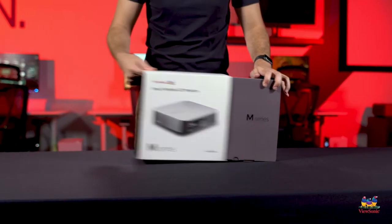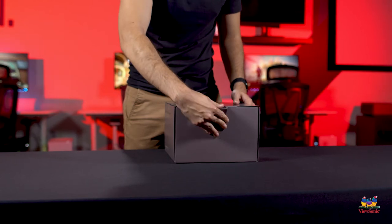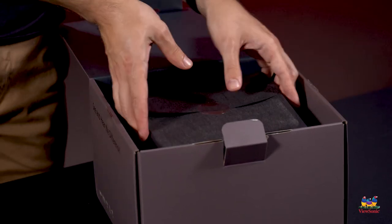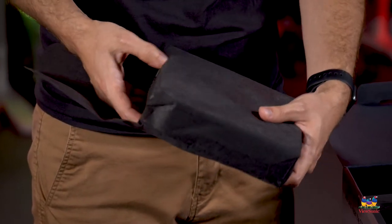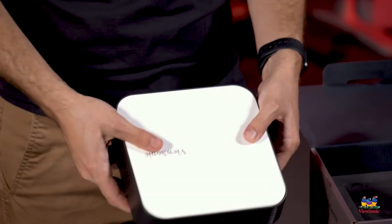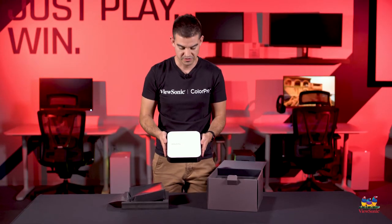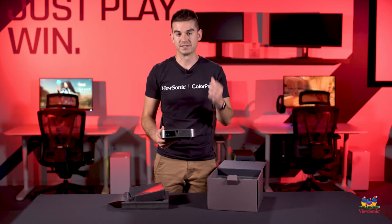I'm going to take the sleeve off, which will allow us to get into everything. We did design this to be pretty nice and premium for you as the end user. Opening up the foam, here it is in a little protective pouch to make sure it doesn't get scratched on its way to you. This is the projector itself — it's very, very small, with a white panel on top and gray all the way around. It's sort of a rounded square.